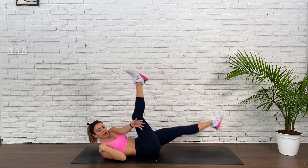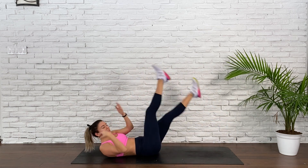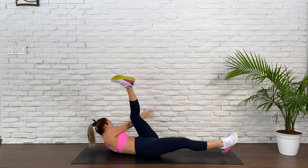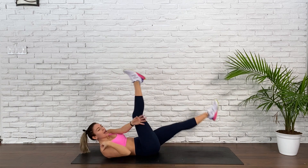Keep it strong. Keep it precise. 15 seconds. Stay with me. Deep breaths. 8, 7, 6, 5, 4, 3, 2, and 1.